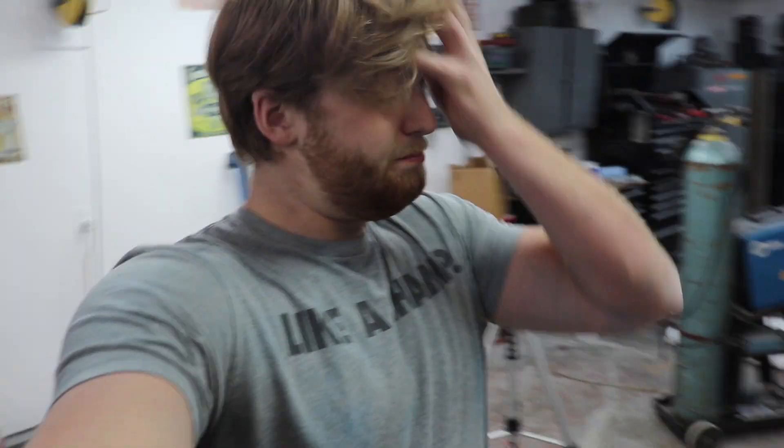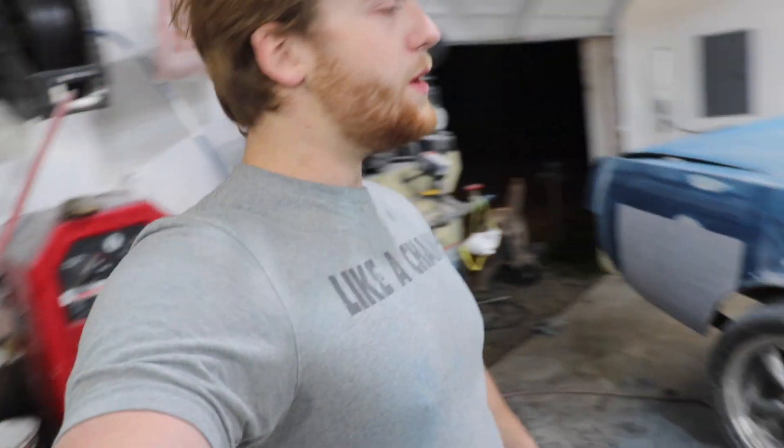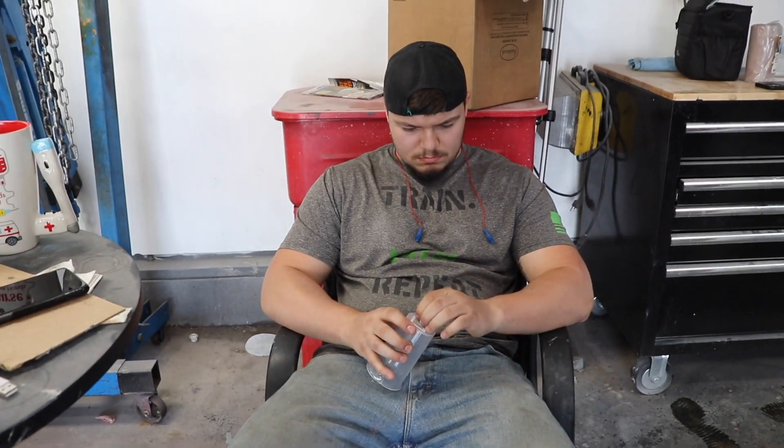We're getting real close — it is past three in the morning, so we're not going to shoot the primer tonight like I promised, but we are going to shoot it in the morning. The game plan now is to finish up everything body work wise, wash it tonight, and then tomorrow morning we're going to wake up and shoot the car. Hopefully tomorrow we paint.